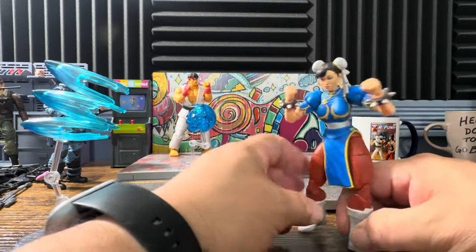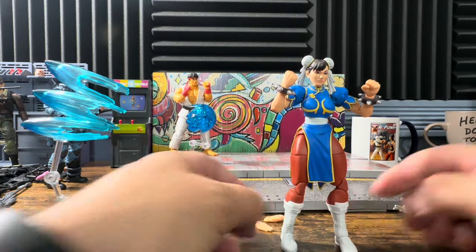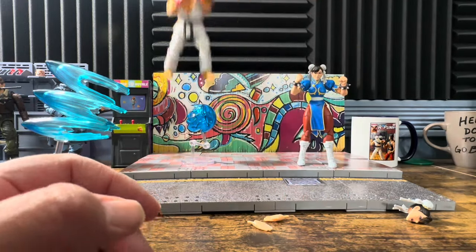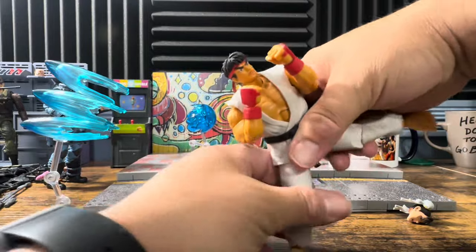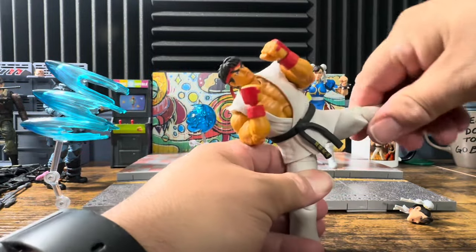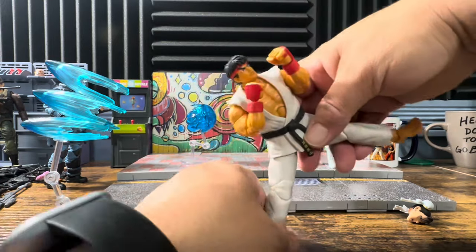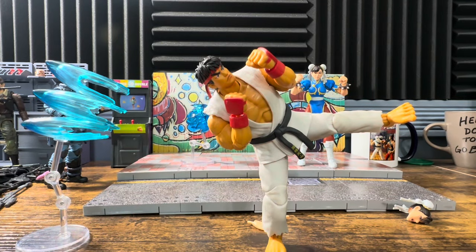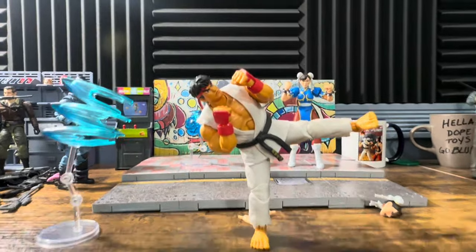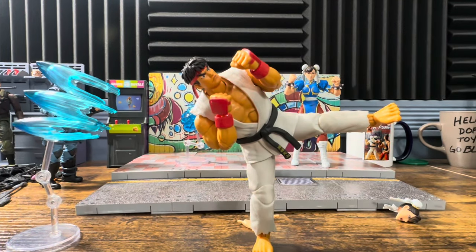Comparing to Ryu — however you say it — he's got these big old feet and no problem getting him on one foot. Kind of disappointing with Chun-Li; I mean it's not like she has a really small footprint like some of the Classified figures, but that's what you're going to get.